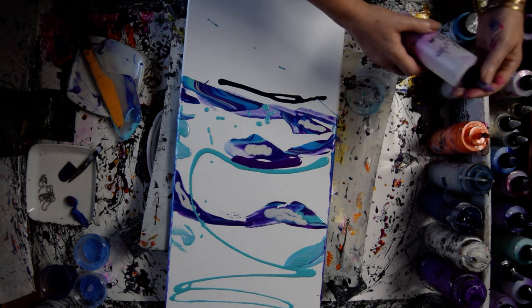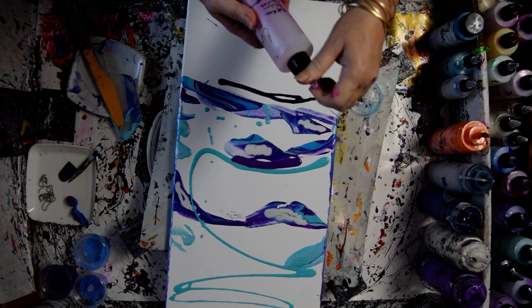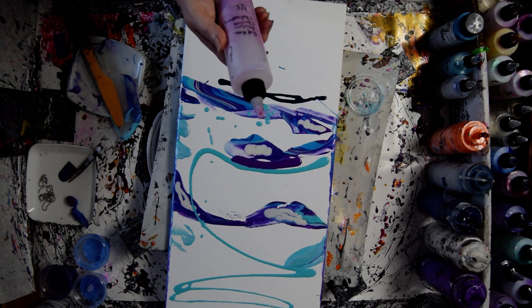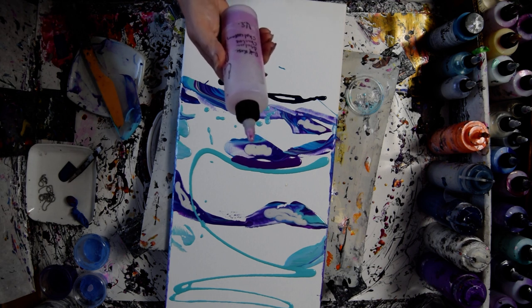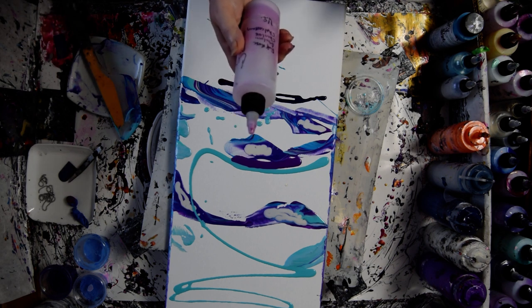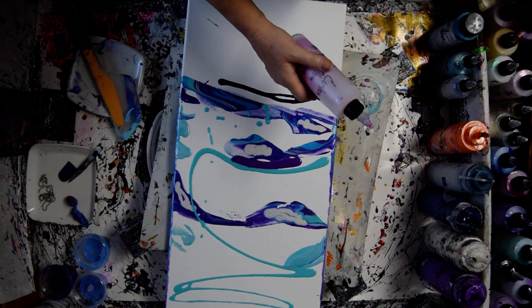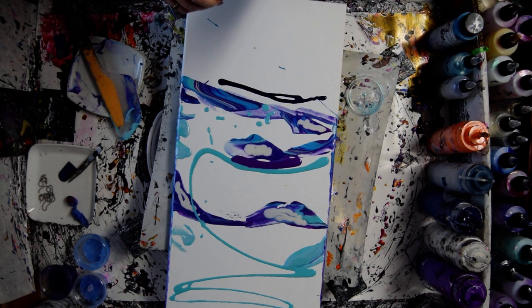I've got some Custom Plum Blossom, which is some Chantilly Lace, some Abalone, some Chalcedony, and some — what's it called? The Rose one I keep forgetting — Rhapsody Rose. Why do I forget that? It's like my favorite color.